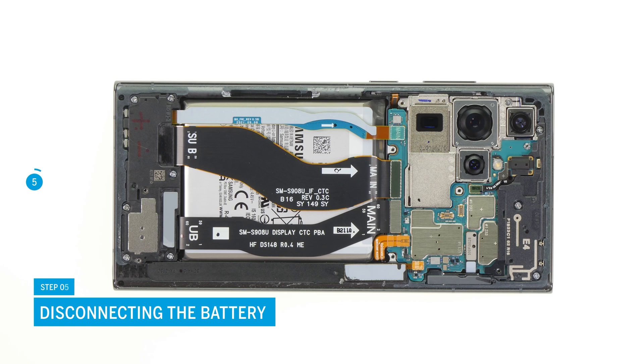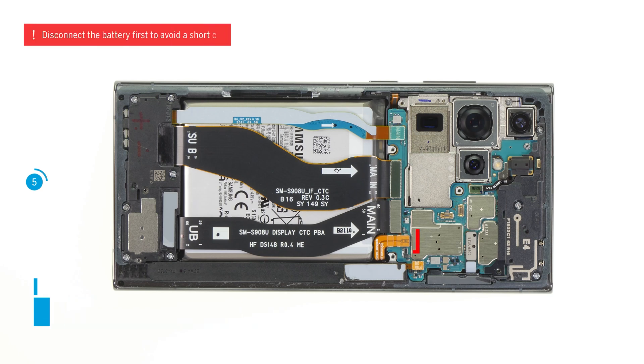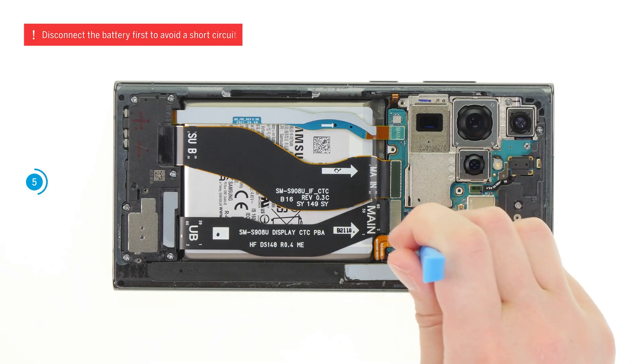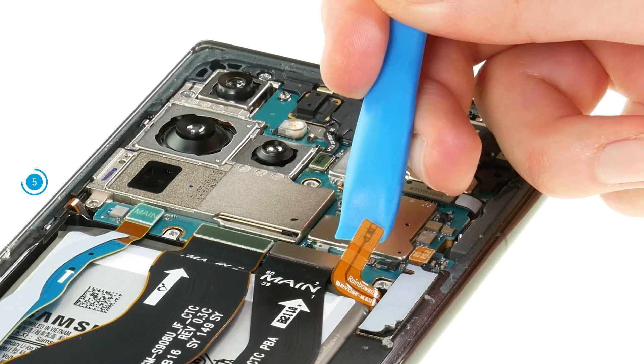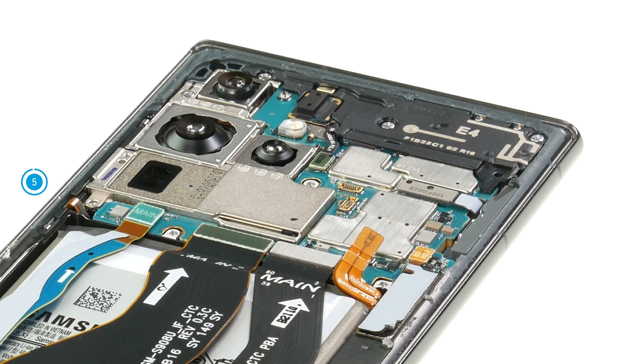Now the battery is exposed and you can disconnect it. Always disconnect the battery as early as possible to avoid a short circuit. Small parts on the motherboard can easily be damaged, so make sure that you lever from a free side if possible.